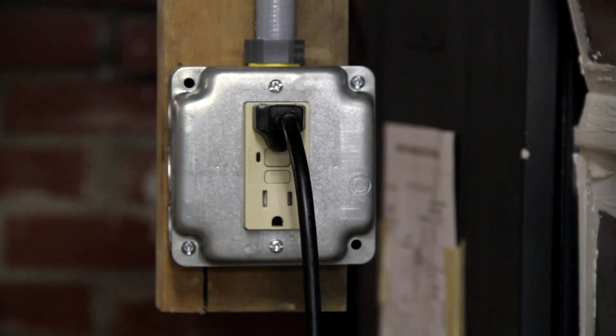This is a GFCI electrical outlet, which stands for ground fault circuit interrupter. These outlets are required by code in many places, especially in bathrooms and basements. This one supplies power to a small pump in my central air conditioner in my basement.